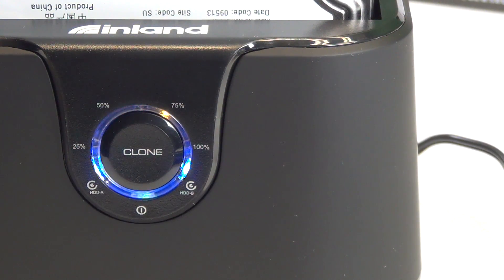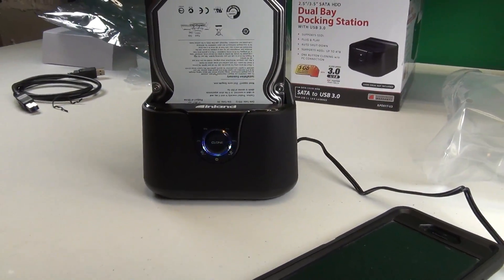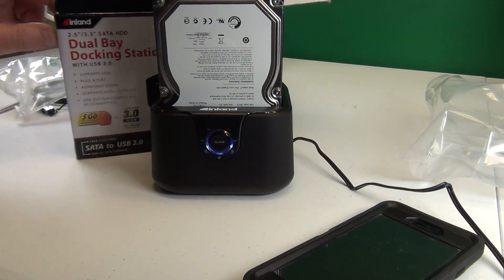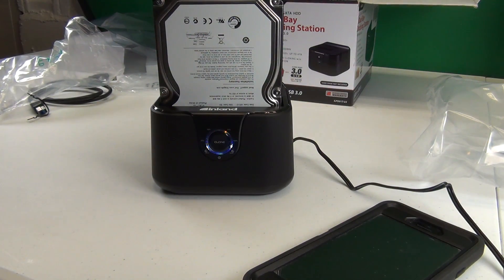This is a pretty neat device. And as we can see on the packaging here, it does two and a half inch and three and a half inch discs. Nice.